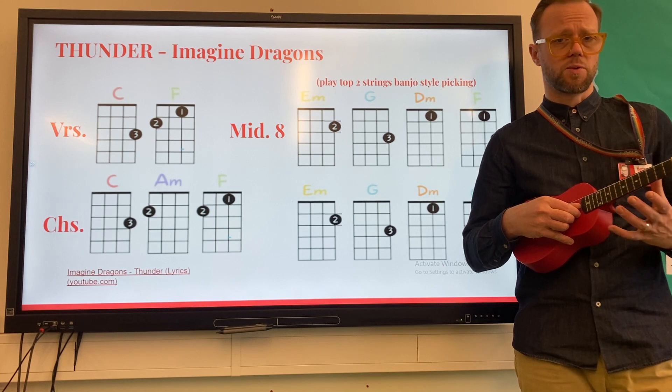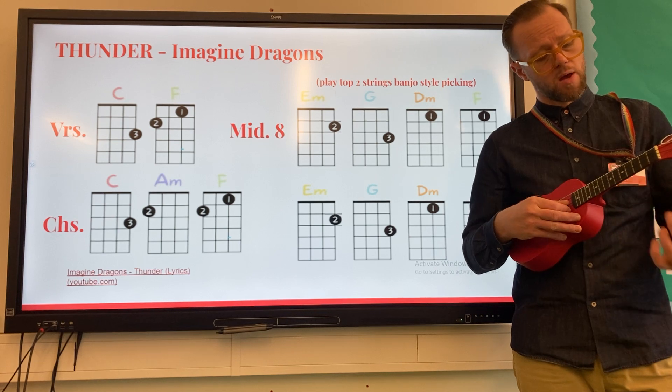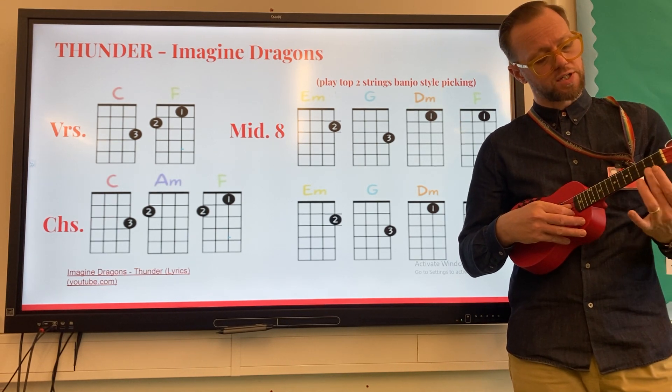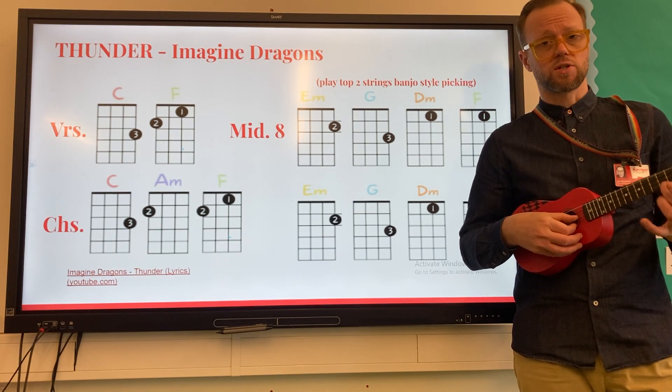There are four parts to it. The first part — what we're going to play over the E minor chord — is going to be your middle finger, finger number two, on the second fret of the A string. That's going to sound like this.